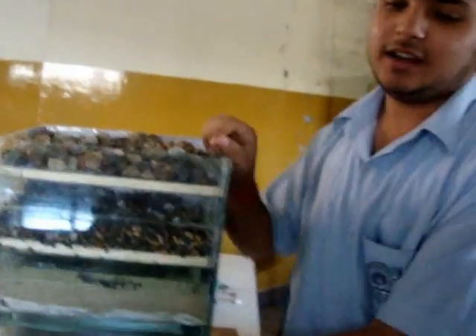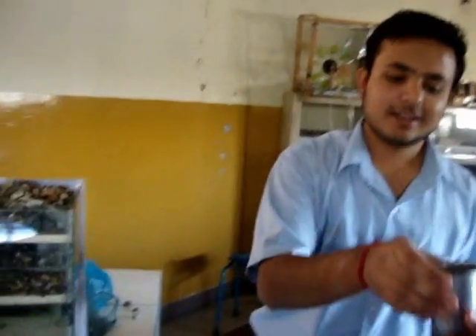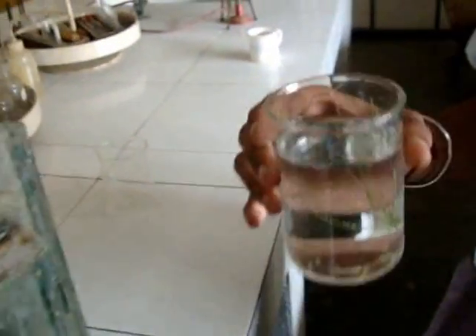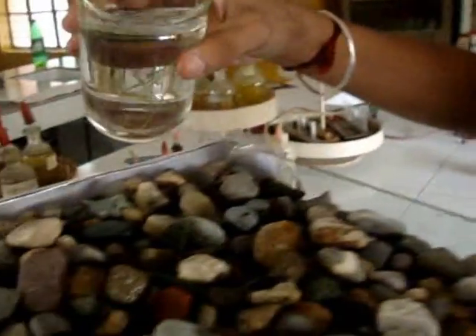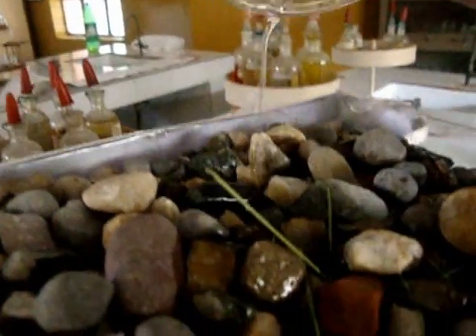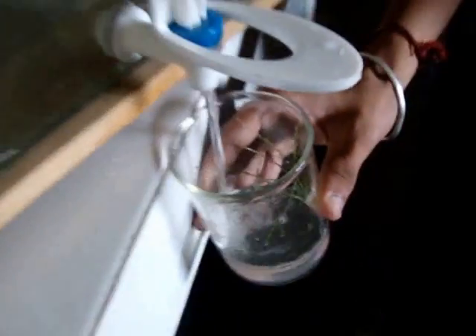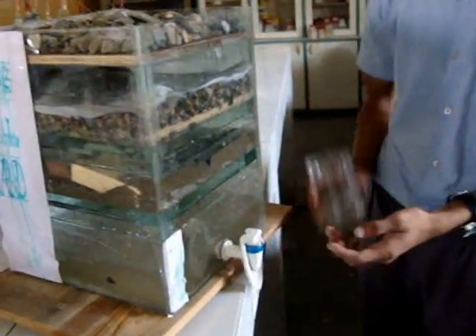The purified water will be collected at the bottom and can be drunk from the tap. Now we will show you how it works. You can see the water coming through the layers. We are taking this dusty water and purifying it. The large particles are stopped at the top, and very small particles are filtered going down, and the water is becoming purified. You can see the pure water coming out here.